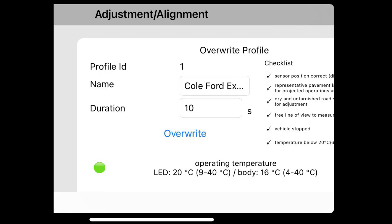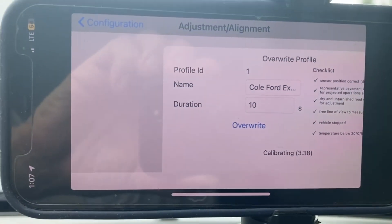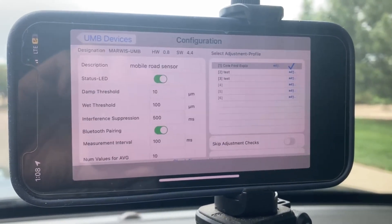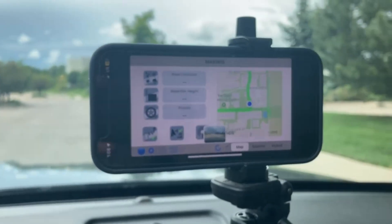To meet the calibration conditions, we need to make sure the sensor is at the right height, that we're over representative pavement, that the pavement is dry, there's a free line of sight from the sensor to the pavement, the vehicle must be stopped, and the temperature must be below 20 degrees Celsius. Once those conditions are met, we can overwrite the parameters and it'll perform its calibration — takes about 10 seconds. Once complete, we go back to Settings, the sensor will reboot, and then we can make our measurement drive.